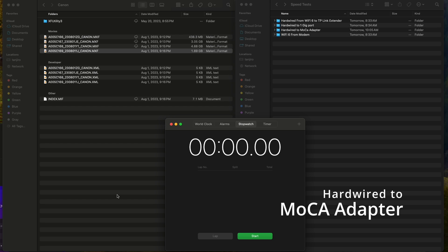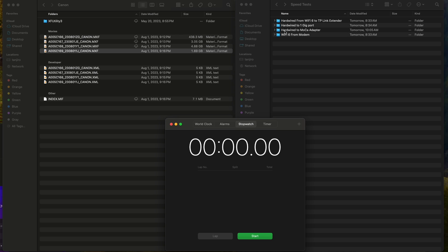Now we're ready for baseline testing. For each test we're going to take this 1.69 gigabyte file and move it into the speed test folder corresponding to the test we're performing. For the first test — hardwired to MoCA adapter — the USB-C cable is connected to the MacBook and the MoCA adapter connected to that via ethernet. There's going to be a margin of error here since I'm timing manually. The MoCA adapter comes in at about 23.9 to 24 seconds — so anywhere from 22 to 24 seconds for the MoCA adapter over a hardwired connection.